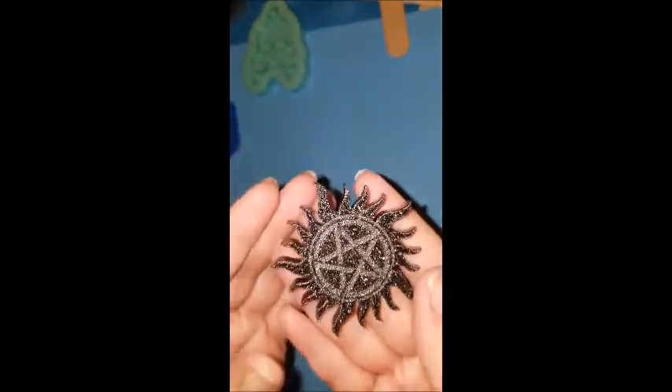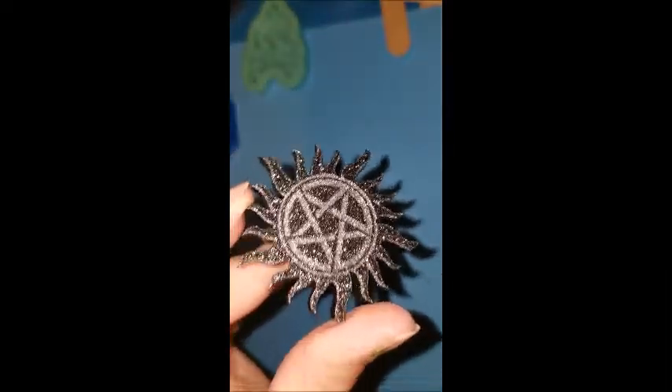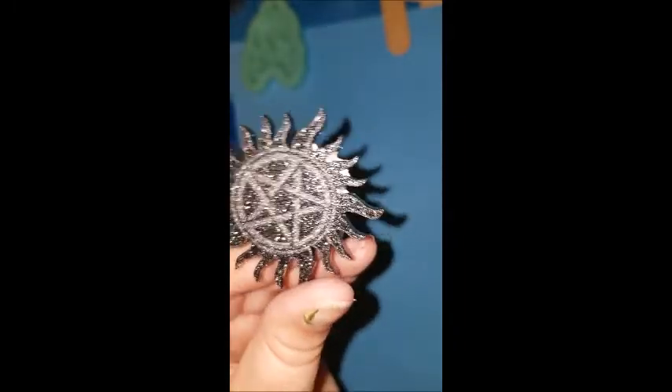I'm going to pop this baby out — and you guys can see I had no problems getting to the ends. I did have a little bit of overpour on the back and some bubbles in the middle, but overall I am super thrilled with how this turned out.